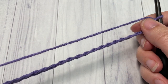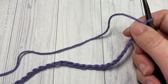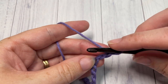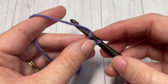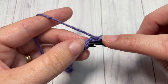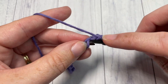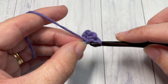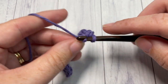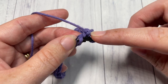Once you have worked your foundation chain, you're going to begin by working a single crochet into the second chain from your hook and then into each stitch all the way across. At the end of this row you are going to switch to your color B. The color change is done in the final stitch, so single crochet into each stitch all the way across to that final stitch.